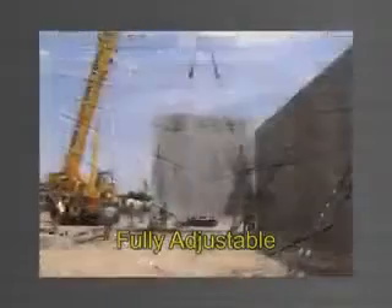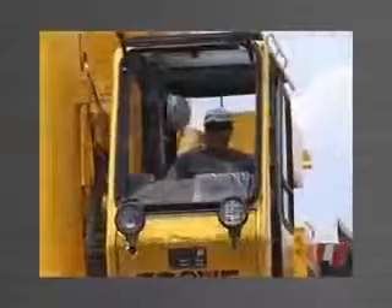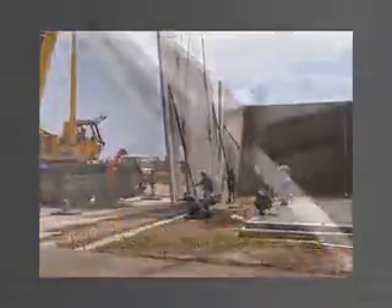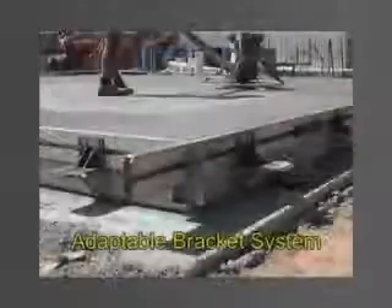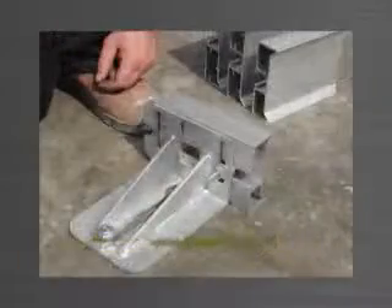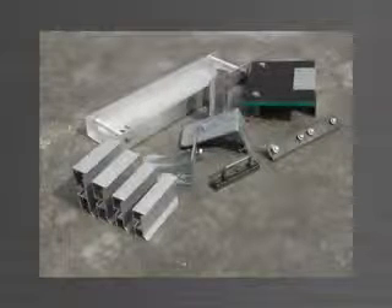The Panelware system is fully adjustable to manufacture any size panel, achieve perfectly accurate panels, and save on costly crane expenses when erecting and lining up panels. All Panelware brackets are designed to adapt to various sizes of aluminium edge form. When panel thickness changes from job to job, simply change the size of the edge form. All other components of the system remain the same.